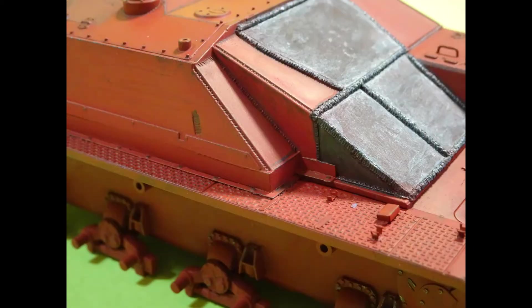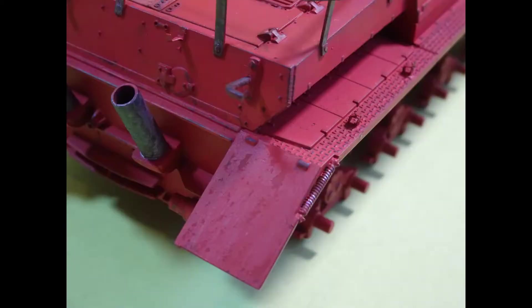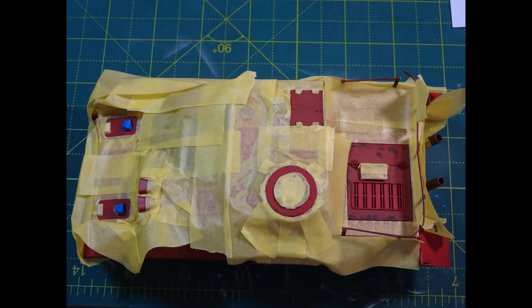Here are some stills to show you some chips closer up. The rear mudguards came out particularly well — I was very pleased with how that chipping went.